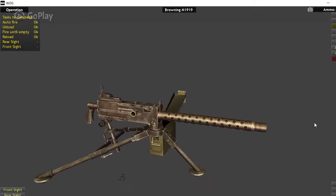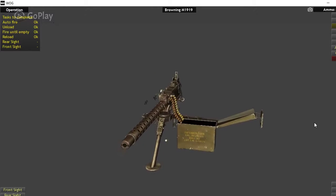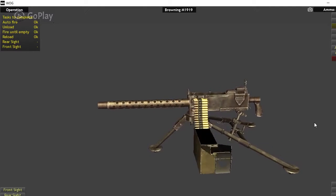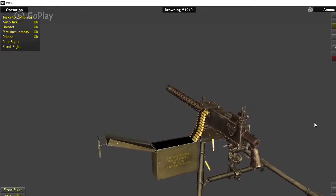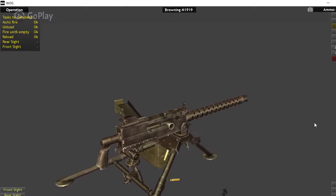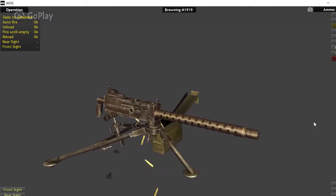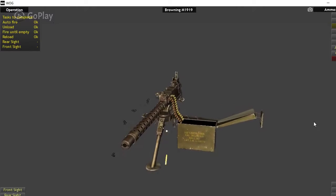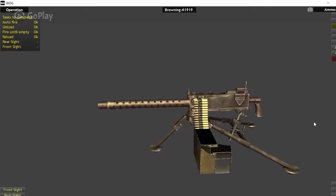There were also several variants of the 1919. There was the 1919A4, and there was also the 1919A6, which was probably the least popular. The 1919A6 was lighter and had a wooden buttstock and a carrying handle — think of it like a 1919 BAR, a squad automatic weapon. It was just really over-cumbersome and massive, pretty heavy for just one man to carry, so it was never really popular with any front line troops.